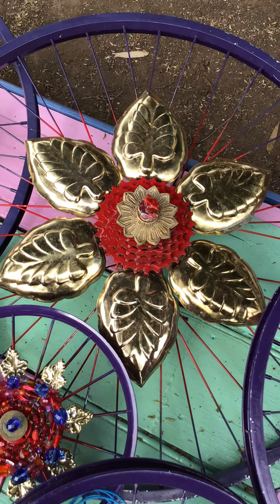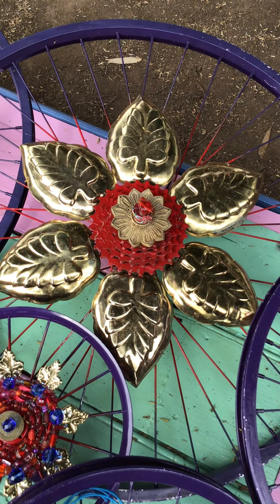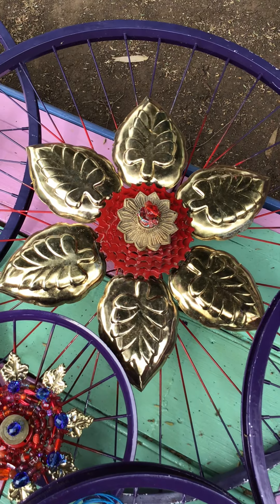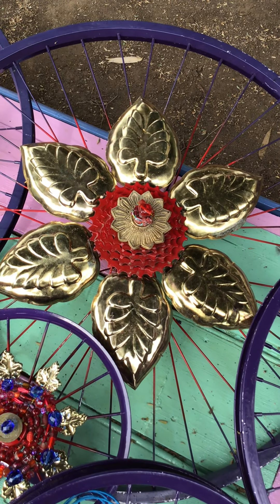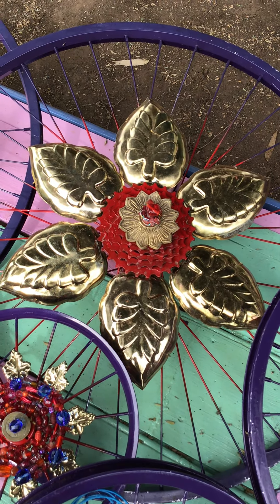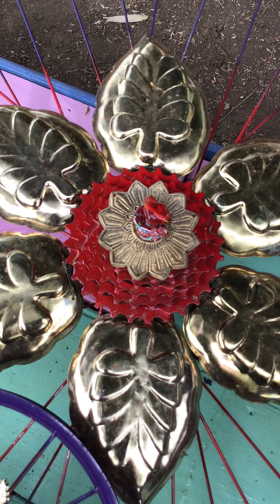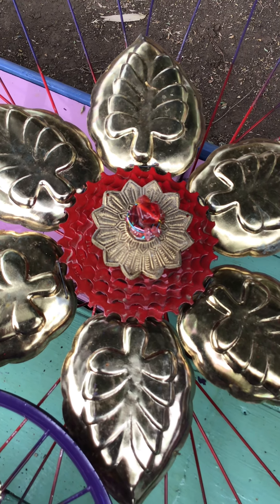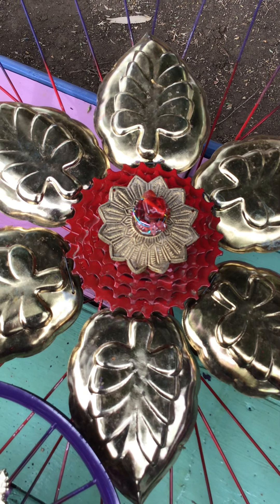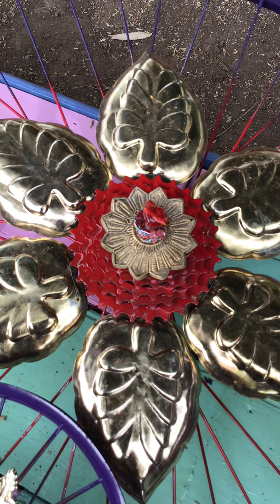I've used them for decorative leaves or petals in this case, but they could also be used for pâté moulds or jelly moulds or something like that. The centre of the flower here is yet again another sort of brass decor piece from an old cast iron brass bedhead frame, and I've used that just for the centrepiece.